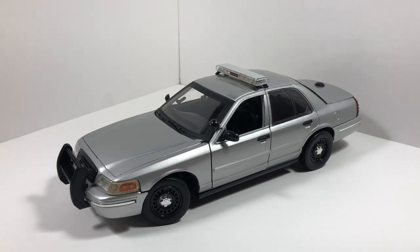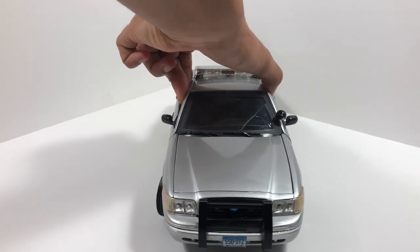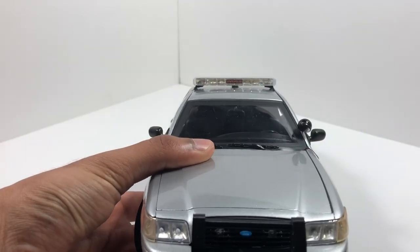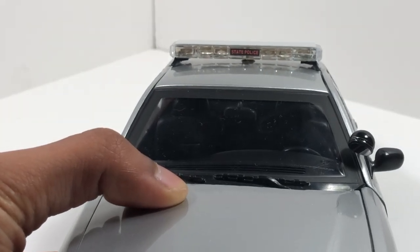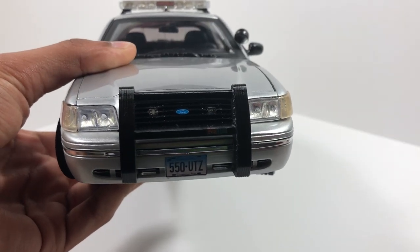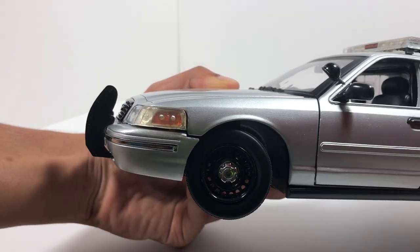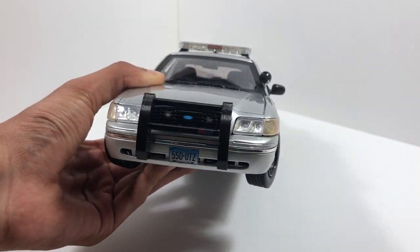As you can see, there's no decals really on this car, even though it is technically a marked car. The only decals I put on are the state police decals that go on the center of the light bar — that decal is on the front and back of the light bar. We also have the license plate; it's a custom license plate that goes on the front and the back. We have a custom 3D printed push bar with a ProGuard decal on the front of the bar.